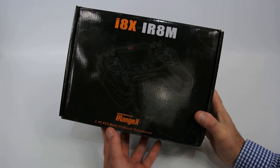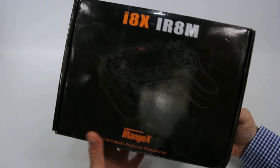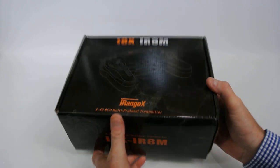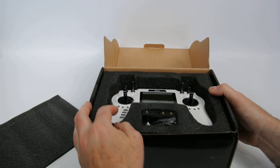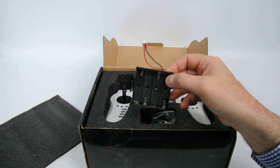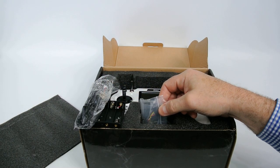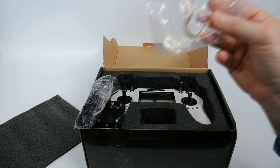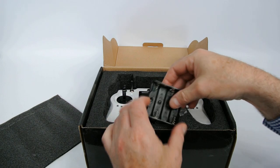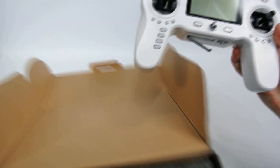This is the iRange X i8X IR8M multi-protocol transmitter. I absolutely love it - let's open the box. I've already had it open, so let's see what you get inside. The batteries are fitted inside the transmitter like the new Jumper. You get a USB cable for firmware updates, and you actually get a FlySky S-Plus receiver, which is quite decent. This is the transmitter - I bought the white one.